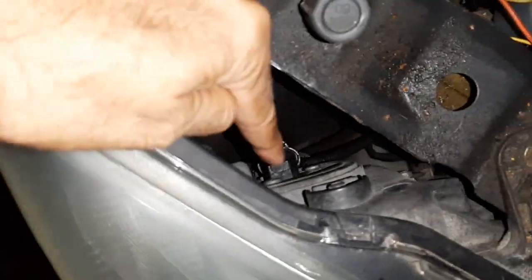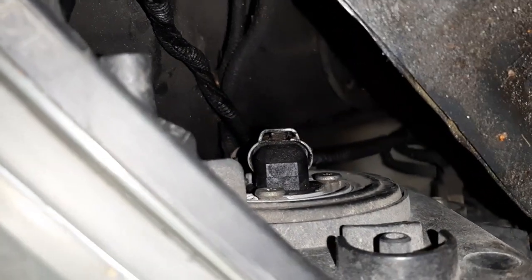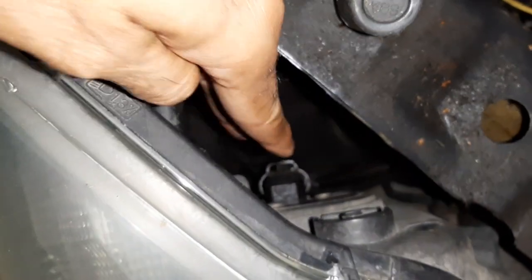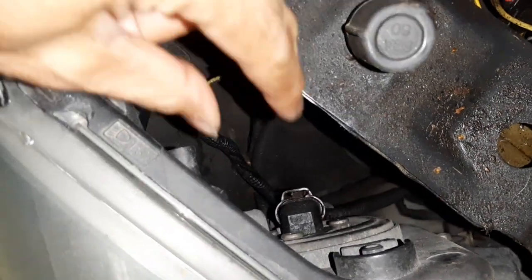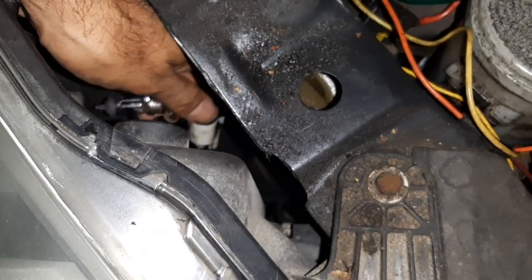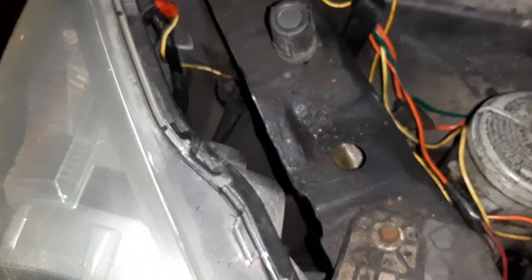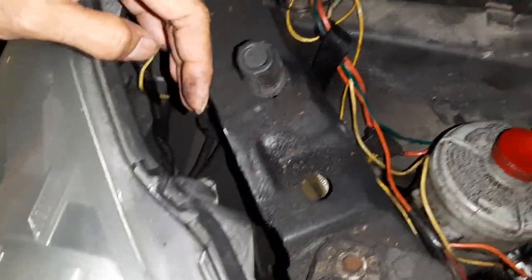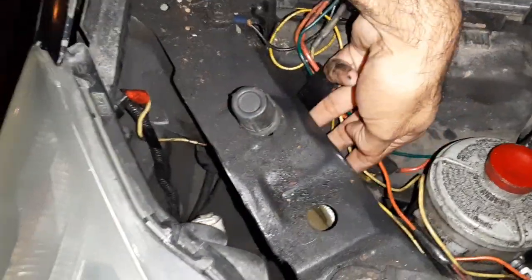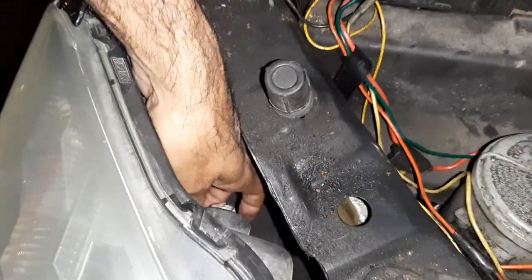Open the hood and there's the connector — looks like the right type of bulb. Disconnect it first by turning it counterclockwise and pulling it out, then disconnect the electrical line. Press the tab and pull it out. It's actually easier to go in from the back of the frame — there's a hole there.